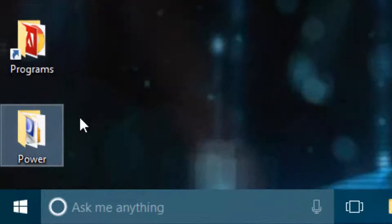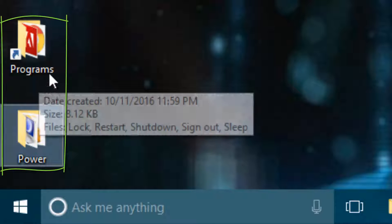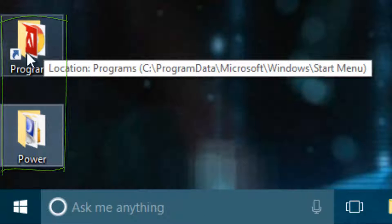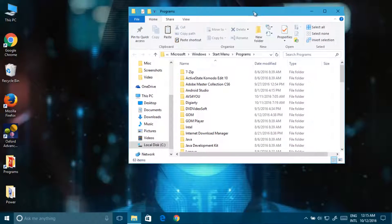First you need to open the link — just double click and open the link. You will be redirected to here.